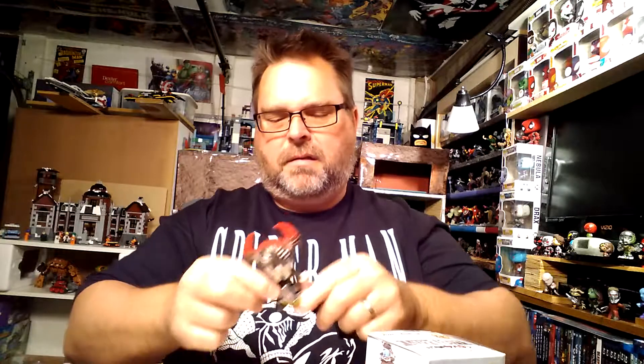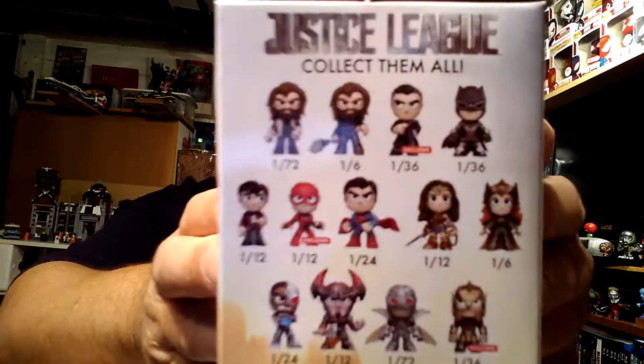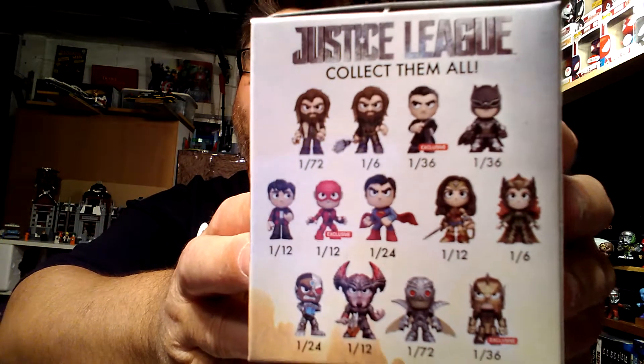First one — I can tell by his horns: it's Steppenwolf, the villain for the Justice League movie. It says 'exclusive' on here through GameStop. They offered three exclusives in this line available only at GameStop — you can see the Flash, Bruce Banner, and one of the royal guards for Aquaman at the bottom.